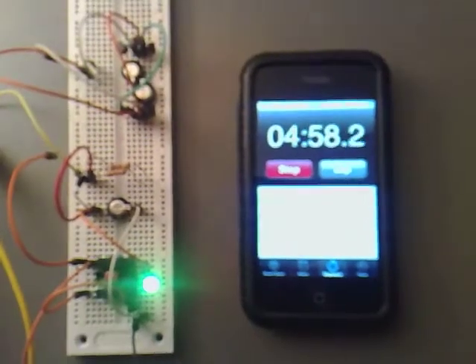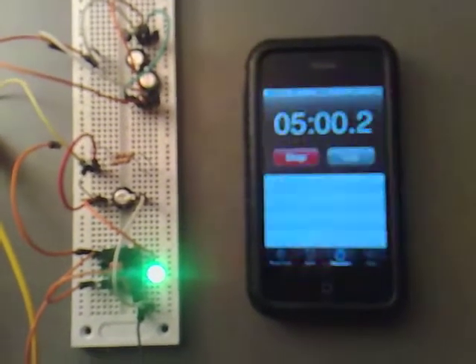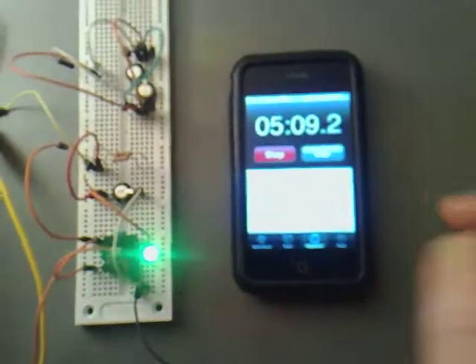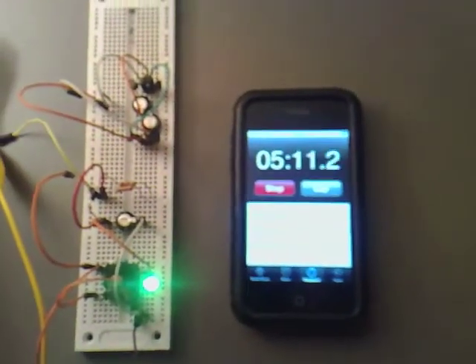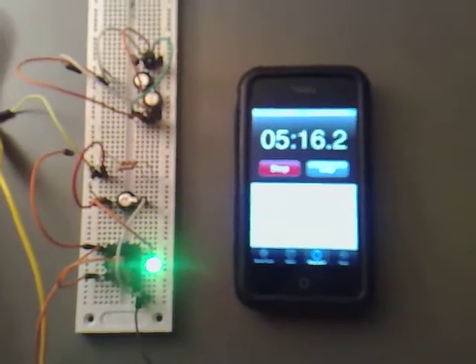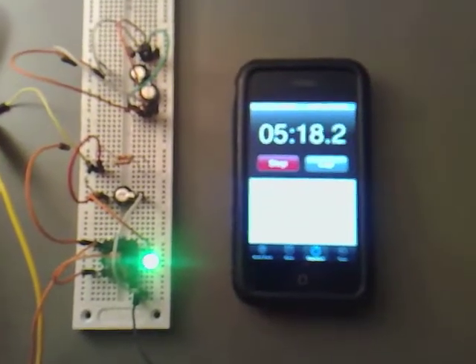Coming up to 5 minutes. At the 5-minute mark, we've got 4.74 volts across the capacitor. It looks like the charging is slowing up — the top end is where most of the charge is on the capacitor. So I'm going to check back in again at 7 minutes.